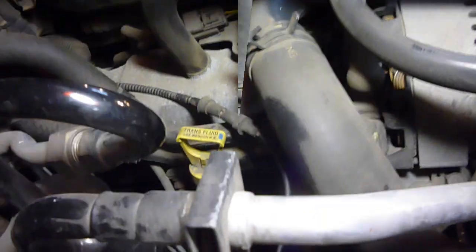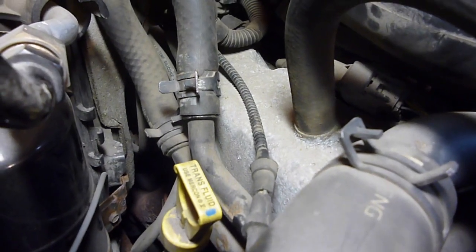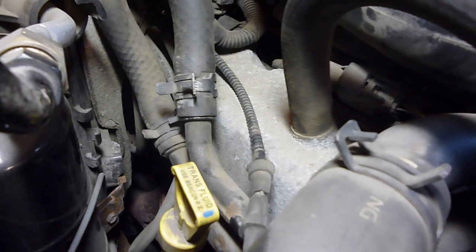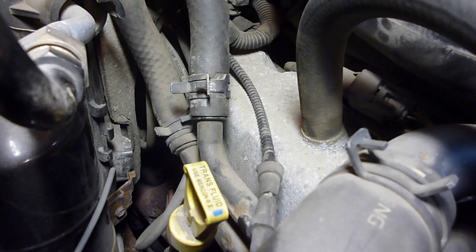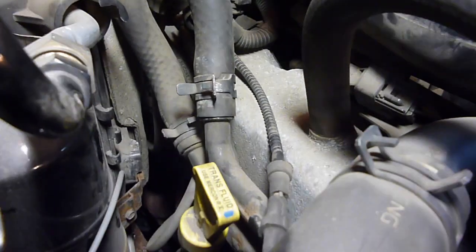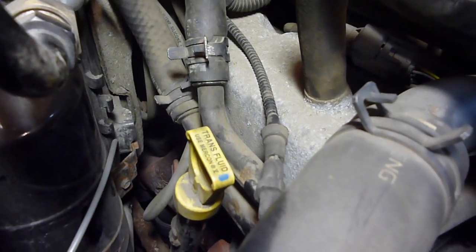Unfortunately, as we walk over to the passenger side, it is not the same story. When I bought this, the guy talked to me about somebody screwing up spark plugs trying to change it, but it was supposedly fixed. Fixed in my mind is a lot different than other people's minds. We shall see — hopefully things don't go downhill from here.